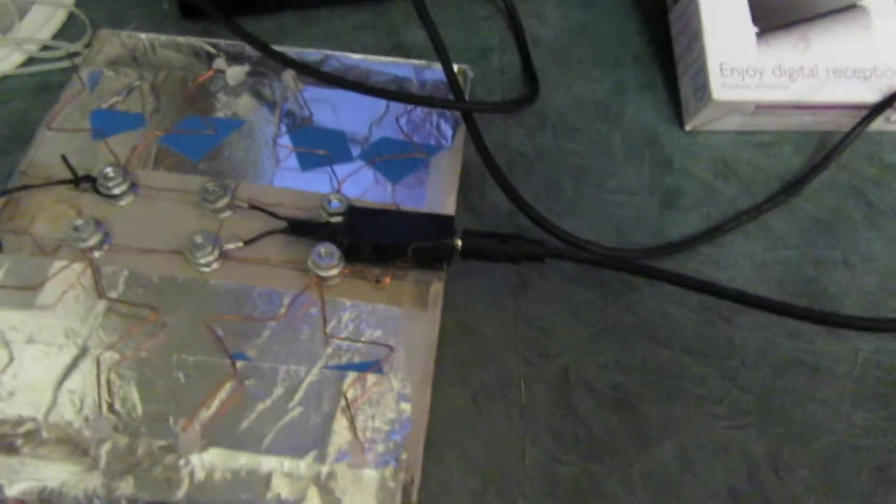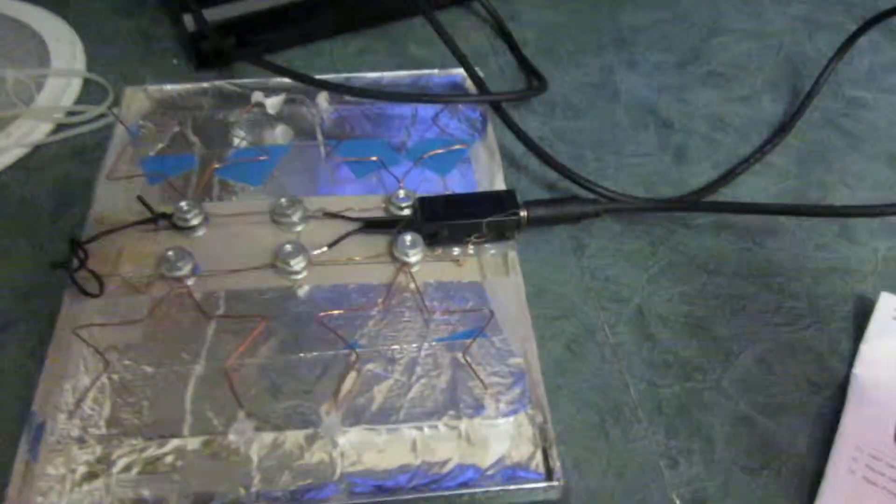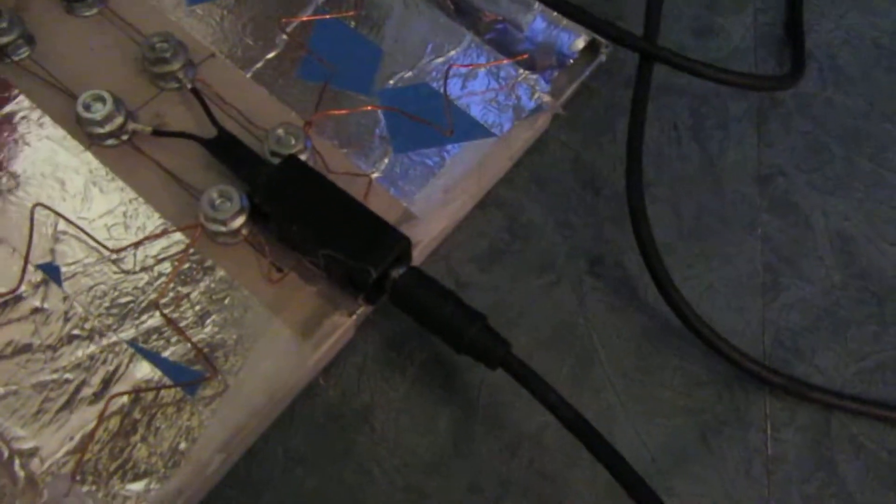I'm already getting signal and I haven't even moved it. So there's the fractal antenna just lying flat. I'm not using this so I will mount it - well, let's just check out the channels. I haven't even positioned it properly yet.